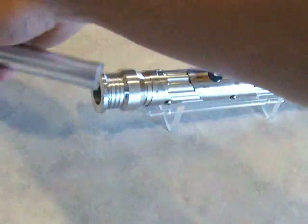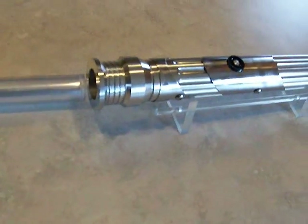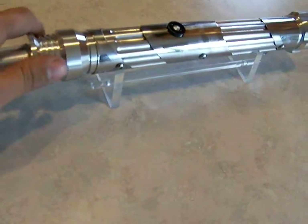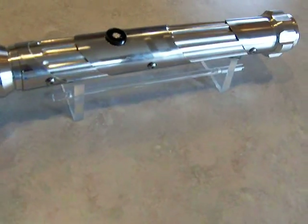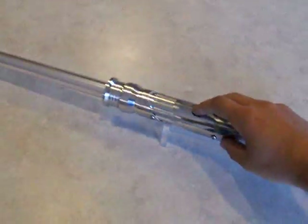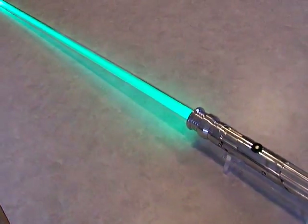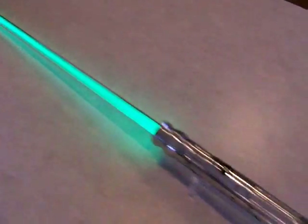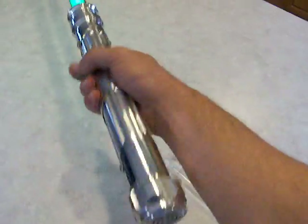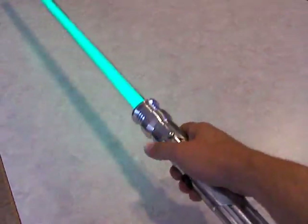So let's put the blade in here. Start it up. You can see this one's actually green — pretty loud. Typical MR sound. You really got to hit it though to set off the clash.